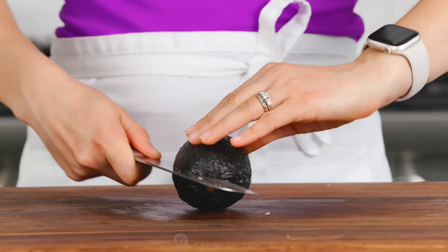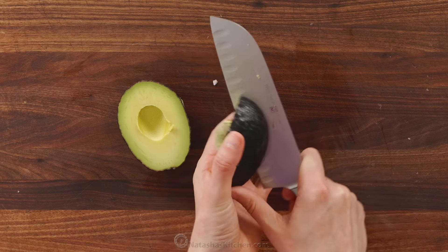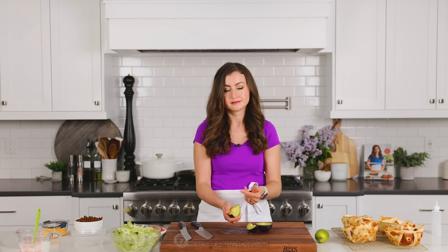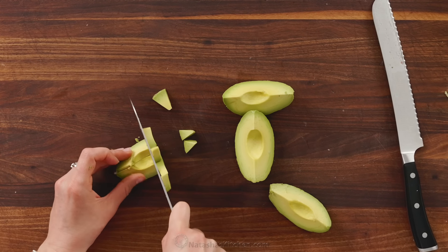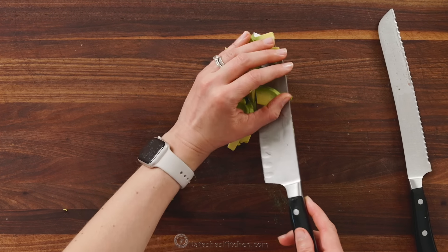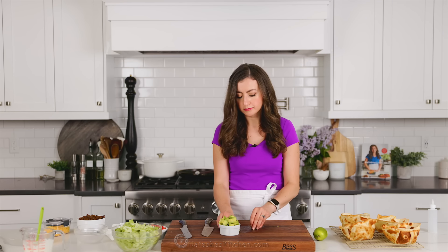I like keeping all the different toppings separate in little bowls and serving the salad buffet style so everyone can build their own. Next, the avocado — here's the safest way I've found to peel and pit an avocado: cut it into quarters, remove the pit, then peel off the skins and dice it up. I feel like you can't have a great taco salad without avocado.